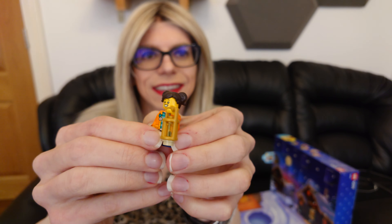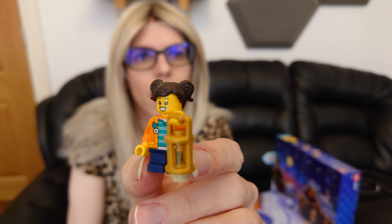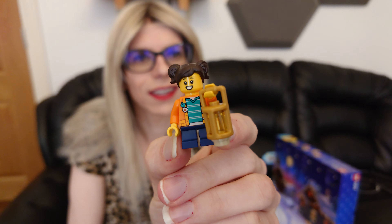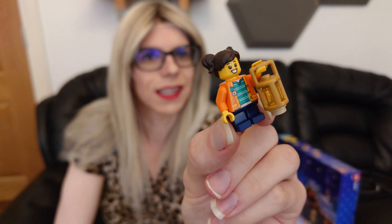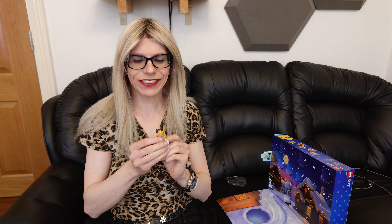Look at that! How cool is that? Yay! That is super cool, that is absolutely super cool. We've got a girl with a lantern — amazing! And that's the print on the back as well, she's got like a little flower there. That is an amazing build! Totally totally awesome build guys, I really like that in the advent calendar today.